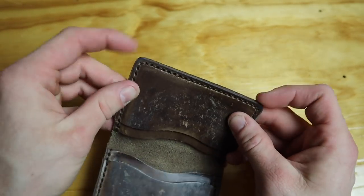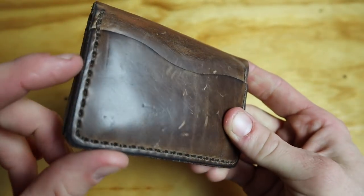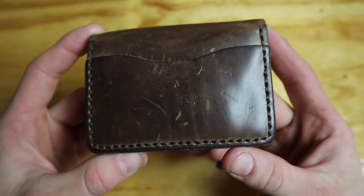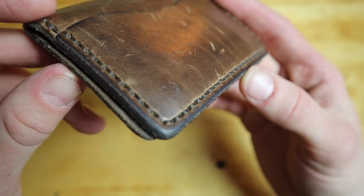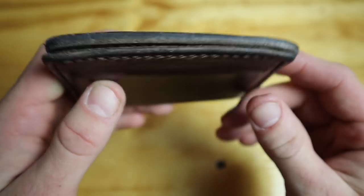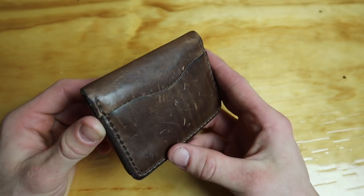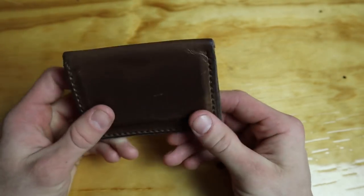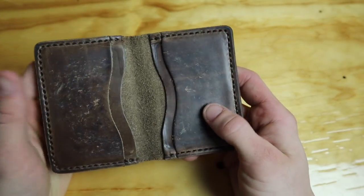There's some really nice stitching — I think it might be tiger thread, though I could be wrong. It's really thick and nice. This wallet is not going to wear out. You're not gonna look at it in 10 years and say 'this is garbage.' This thing might last 50 years depending on how you treat it.